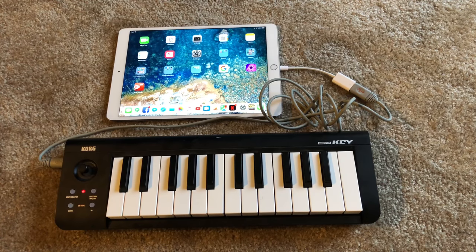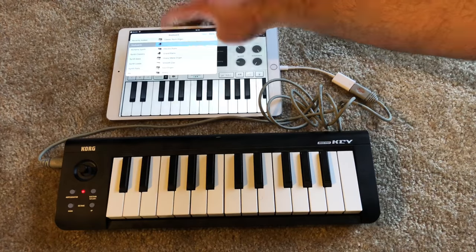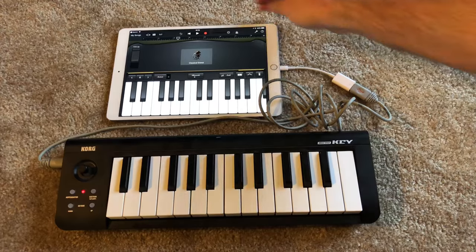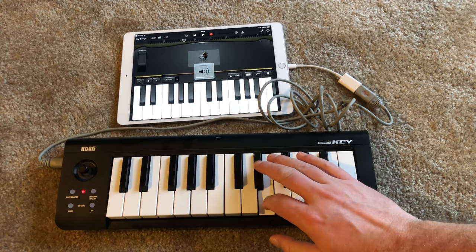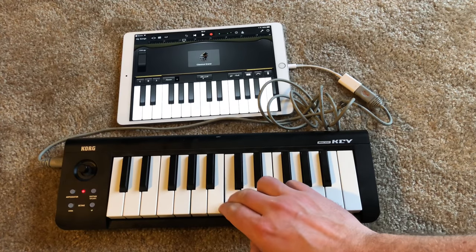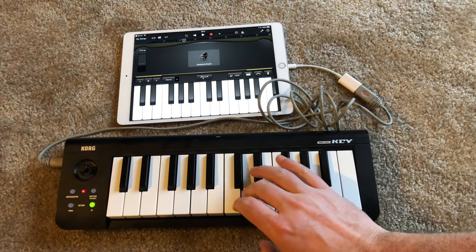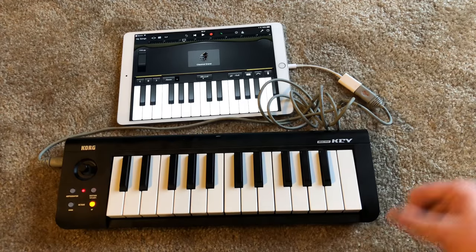Next is a MIDI USB keyboard. Once again, GarageBand Piano. This is just a rigged up piano. Turn the volume up so you can hear it better. It even does octave. That works.